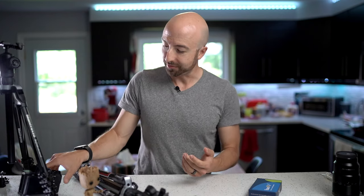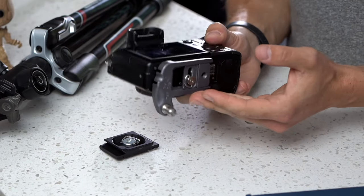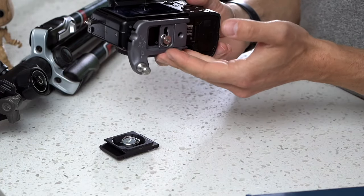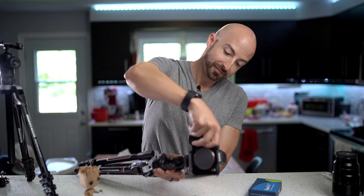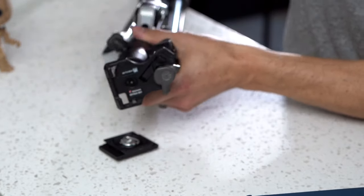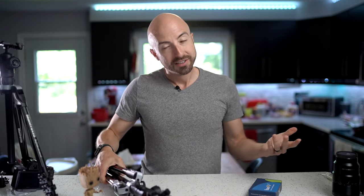Maybe you already have a camera plate that you love, like this Spider-Lite plate that has a built-in ArcaSwiss plate. Love that. But unfortunately, it does not fit on the Manfrotto plate.